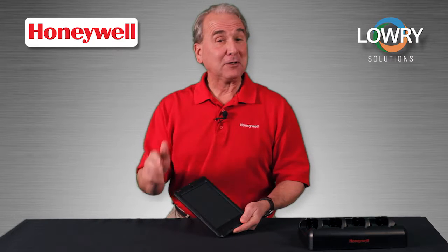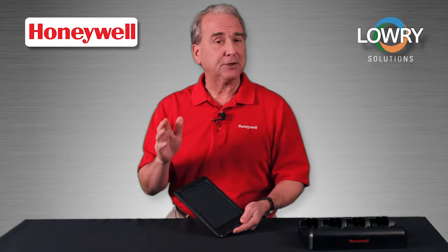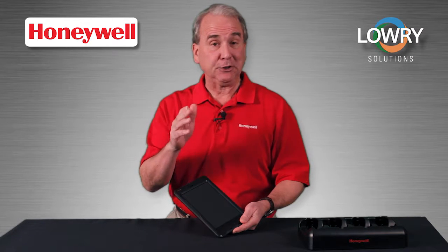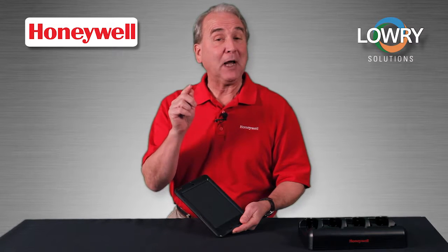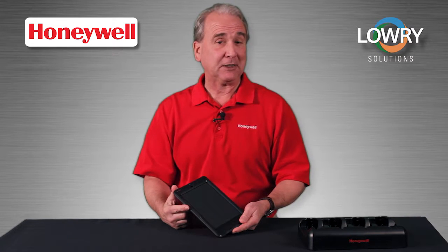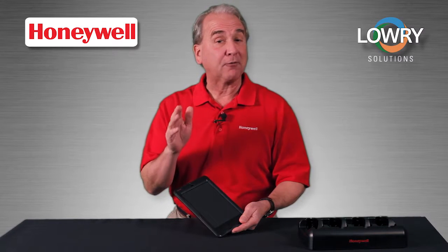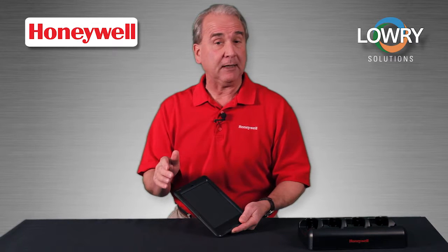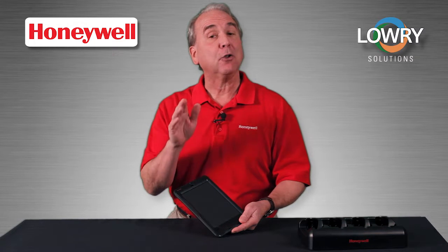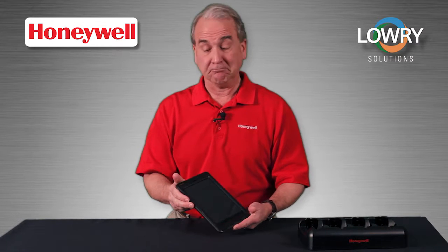Welcome to this Honeywell sales education video. In the next few minutes, we'll help you decide which features and accessories you might need to get the most out of your investment in the Captuvo SL62 Enterprise Sled. You already know that the Captuvo SL62 is a high-performance product, ideal for a variety of applications, including retail. And by the time we're done, you'll also know how to customize the product for your specific needs. So let's get started.